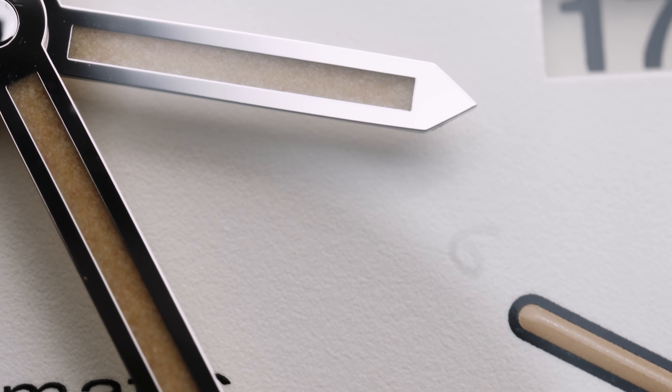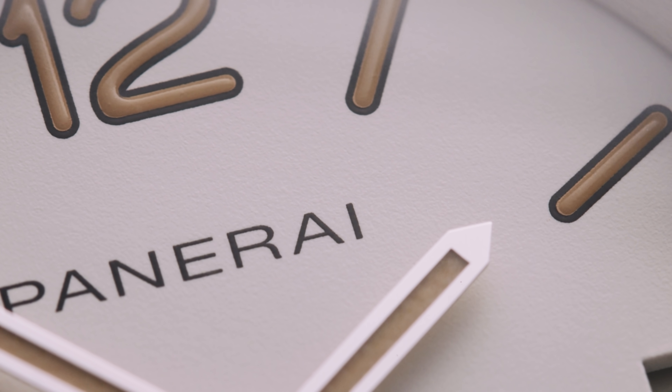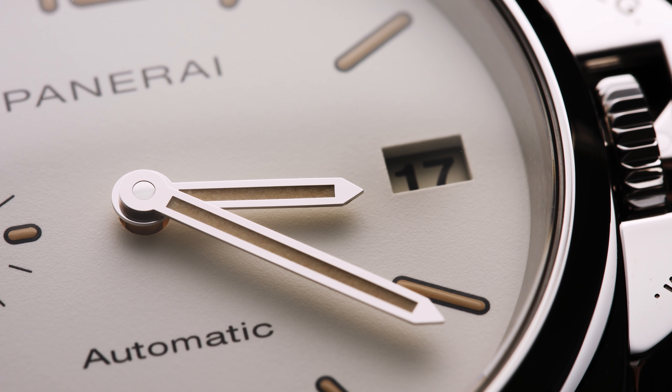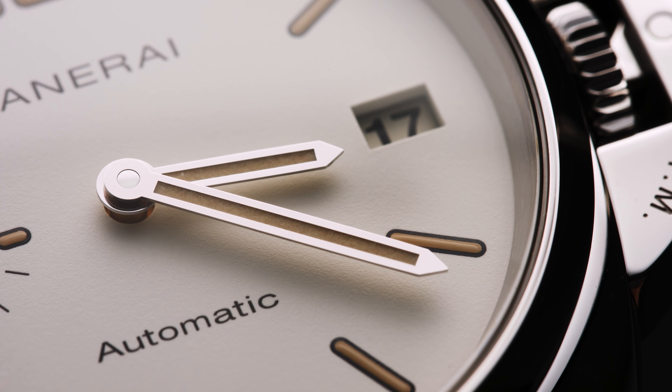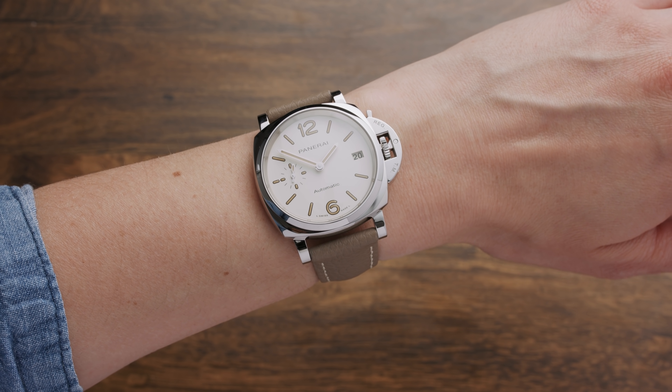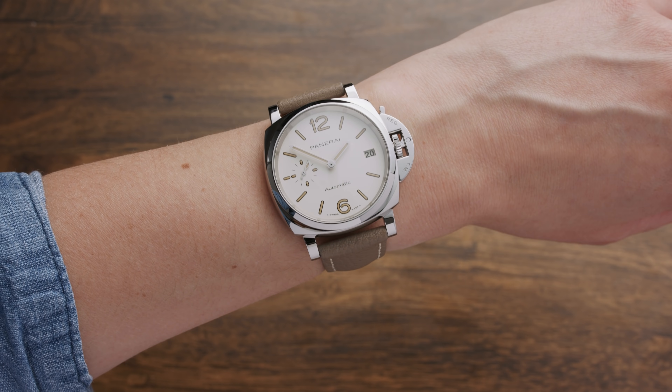And so that was it for my IBWC spotlight — the Panerai Luminor Duel. What are your thoughts on a smaller Panerai? Something you would go for, or is 'small' and 'Panerai' in the same sentence blasphemous to you? Also, let me know if you want to see more IBWC spotlights and which watches you want to see next in that series. If you have enjoyed this, you can give it a thumbs up, and if you want to see more videos like this, you can subscribe to my channel. I'll see you in my next one. Bye.